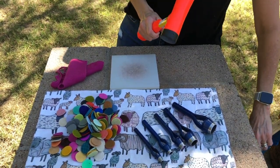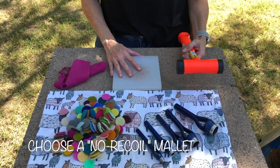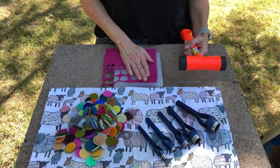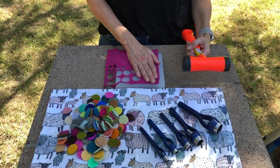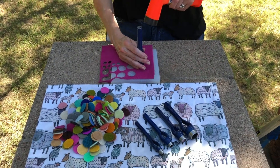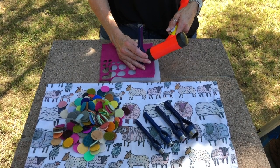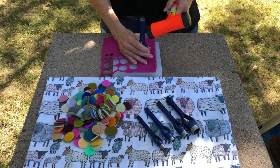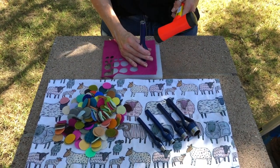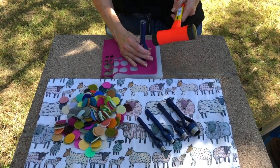So we're going to use this mallet and punch some circles out. The first thing you do is put your wool on your mat, then take your punch and strike it dead center so that you're able to cut an entire circle out. If you don't strike it center you might have a couple of fibers that are stuck on there, but that's not a big deal — you can always trim them off later.